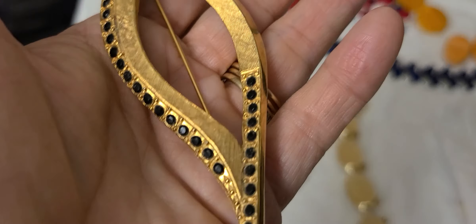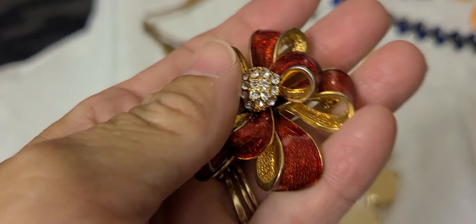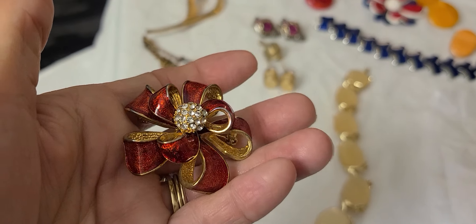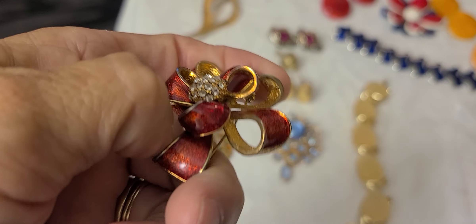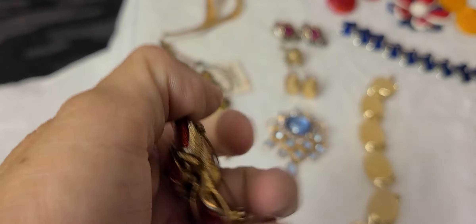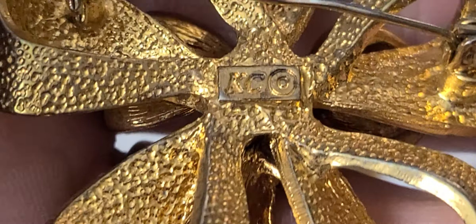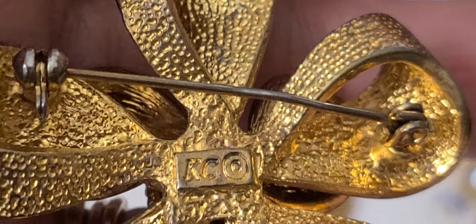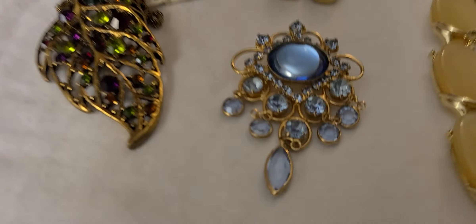We have this ribbon brooch, enameled. Looks like the enameling has glitter in it with some rhinestones on top, all the way around in a little cluster. This does have a couple of markings on it — it does say KC. I don't know anything else other than what it says on here, but that was a cute piece.